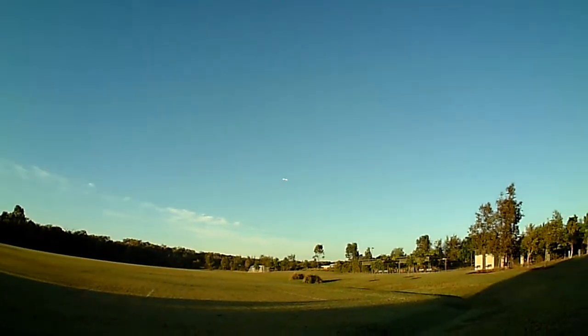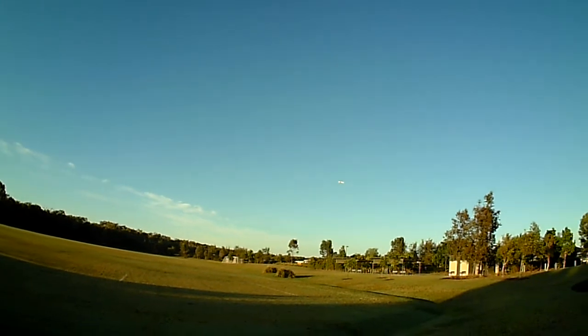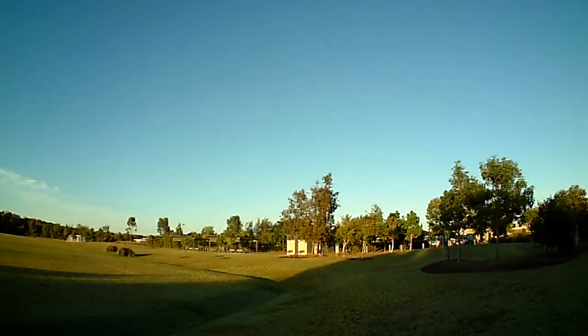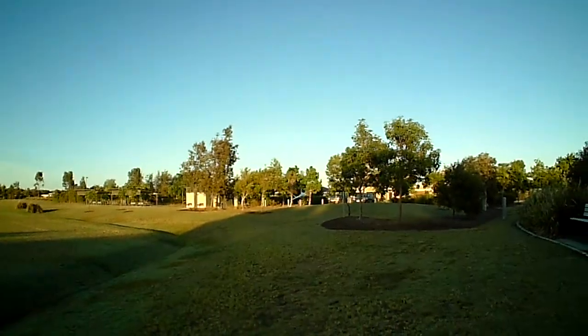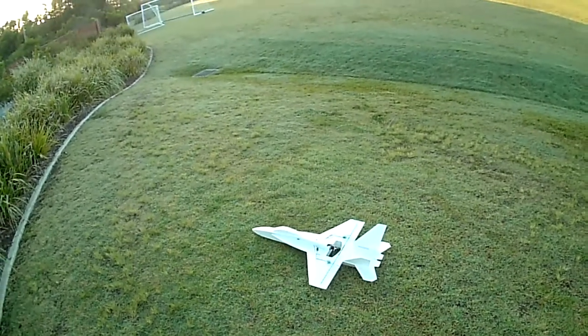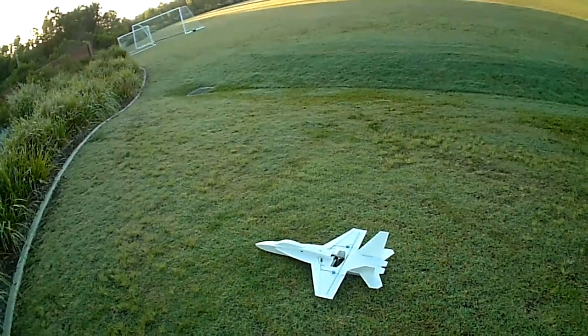The really good thing about this is when I take the power off like this, it'll just glide in for landing. Let's just glide in there — and there we go. All in all, a really great plane and super lightweight.